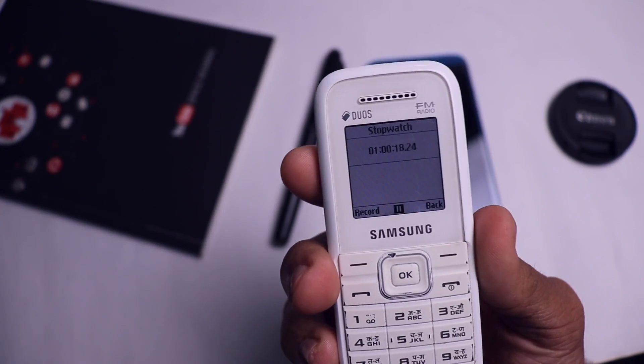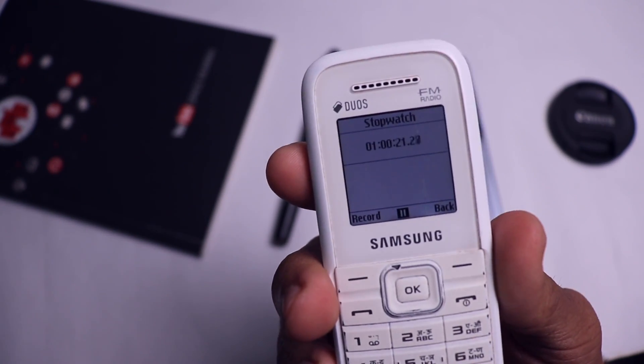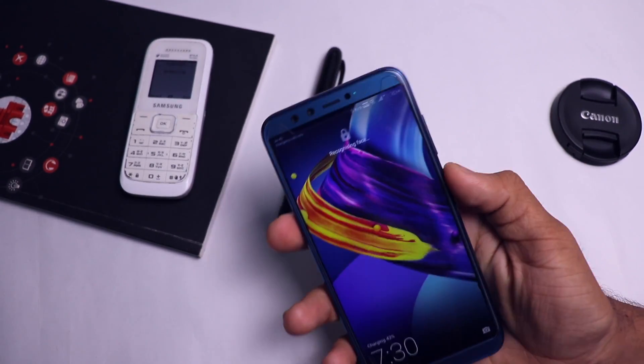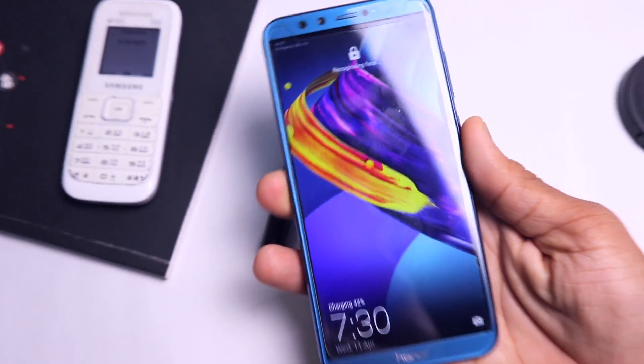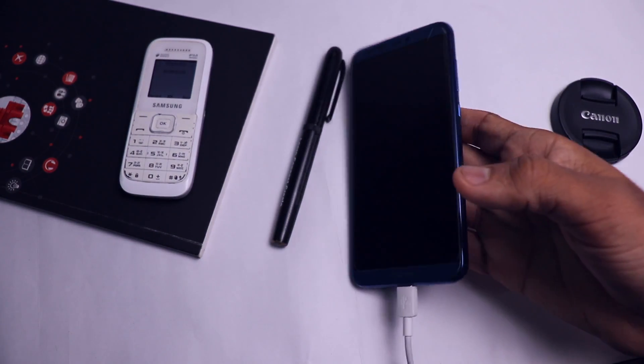It's been one hour since the phone has been on charging and it's just at 42%, which is not acceptable at all. It's very, very slow. My Redmi Note 5 Pro has a 4000 mAh battery and in one hour it charges from 0 to 60%, which is quite impressive in comparison.